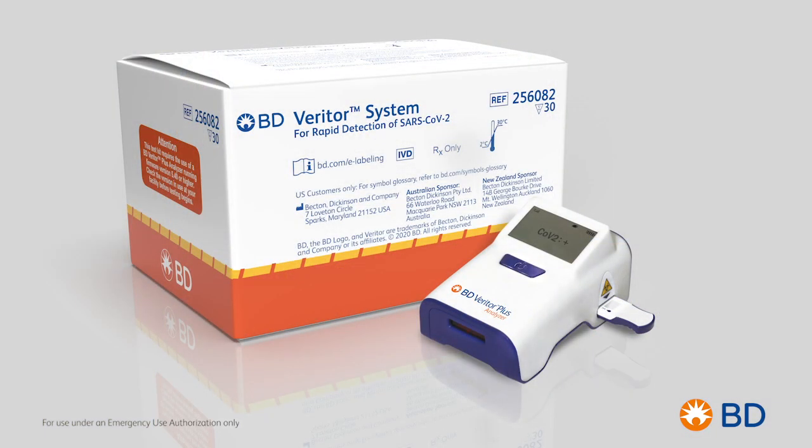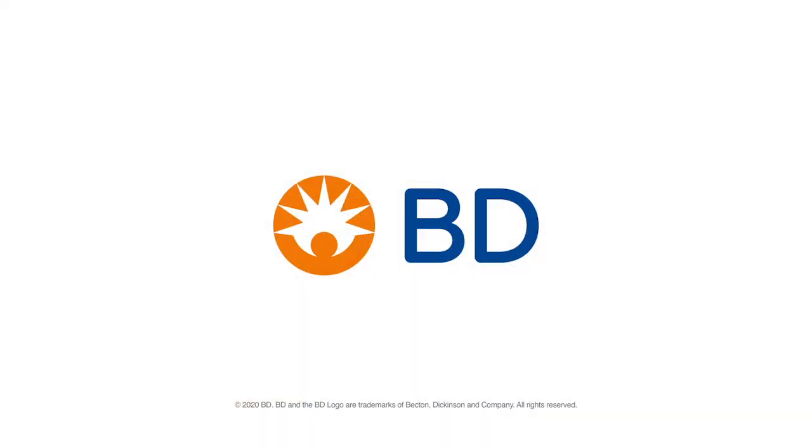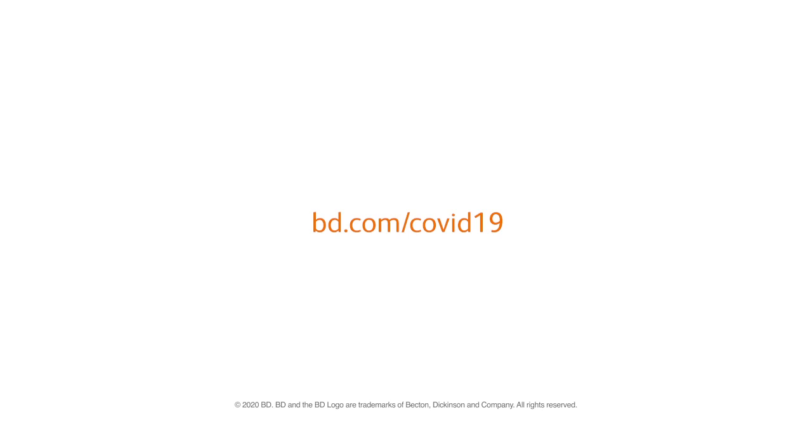The BD Veritor Plus system for rapid detection of SARS-CoV-2 assay is just one of the ways BD has responded to critical health needs related to the global pandemic. Visit BD.com/COVID-19 to learn more.